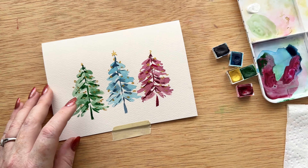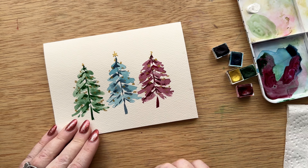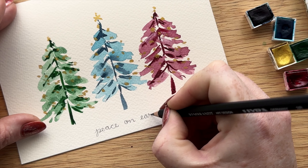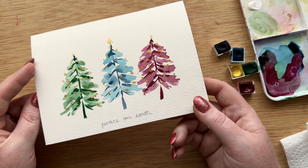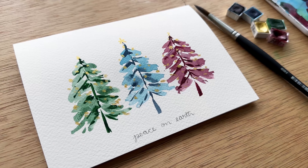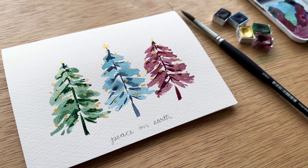We're going to take the tape off, and for me what makes a painting into a card is adding a little phrase. So I wrote in cursive, in pencil, 'peace on earth' at the bottom — I felt like it really fit this style. Thank you so much for being here with me today as we painted this beautiful holiday watercolor card. I hope you learned some techniques you can take into your card making this year, and I will see you next time.